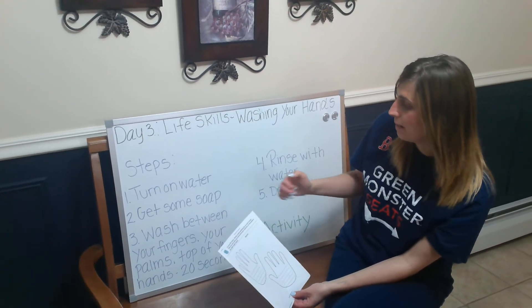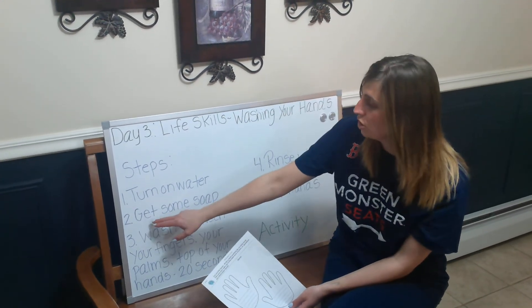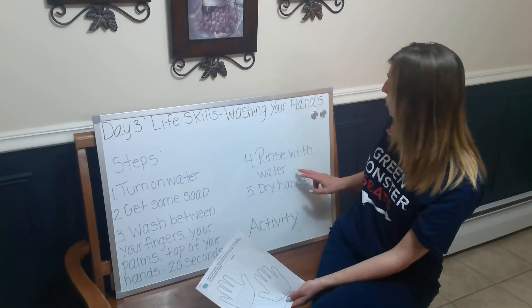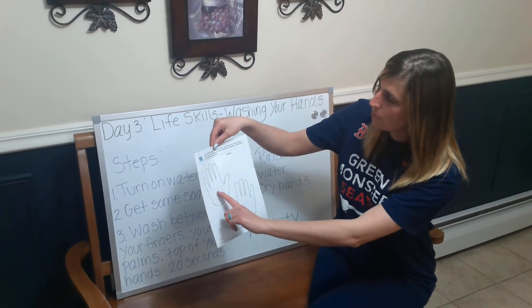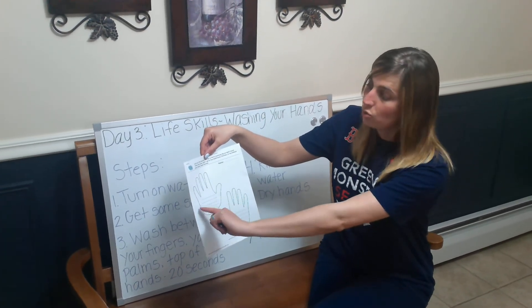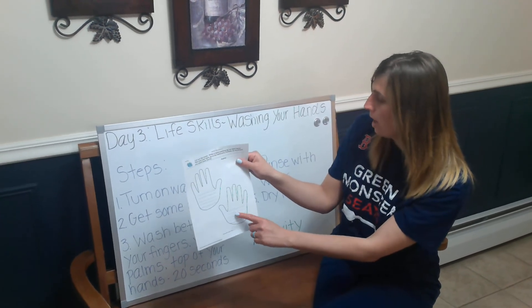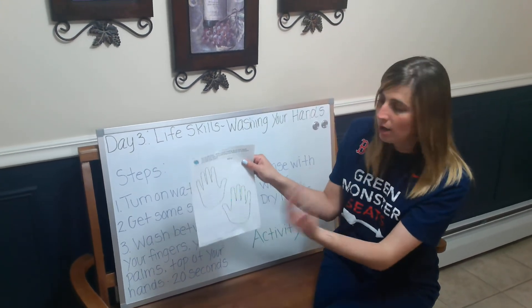The steps for clean hands are: turn on the water, get some soap, wash between your fingers, your palm, and the top of your hands for at least 20 seconds, rinse with water, and then dry your hands. For example, for one tip I might write that you have to wash your hands for 20 seconds — I could write that or draw a picture showing you washing your hands. On the other hand, I could write a tip about making sure you dry your hands completely so they're not soaking wet as you leave the sink.